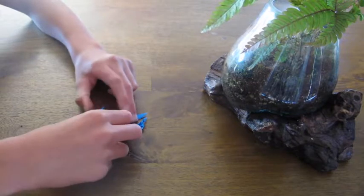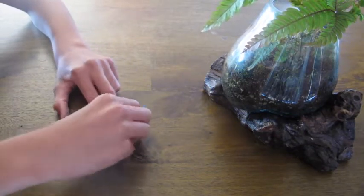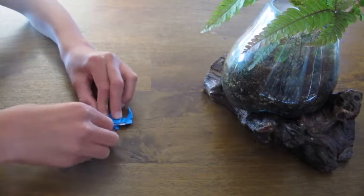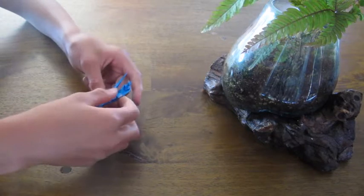Fold this flap forward, then fold this flap forward, flip it over and repeat — fold this flap forward and this flap forward. Then flip it back over.